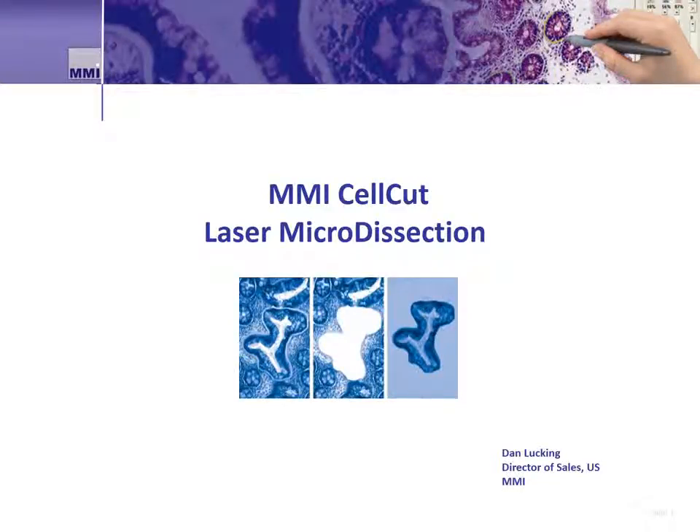Hi, my name is Dan Lucking and I'm with MMI. MMI is a company that develops techniques and solutions focused on single cell isolation for scientific research. With advances in science, many researchers have become interested in isolating single cells for their work. This video focuses on the isolation of fixed cells on slides using the MMI CellCut laser microdissection system.